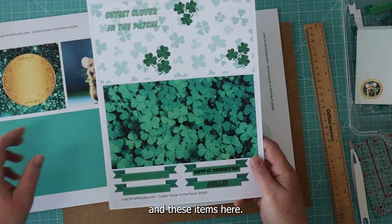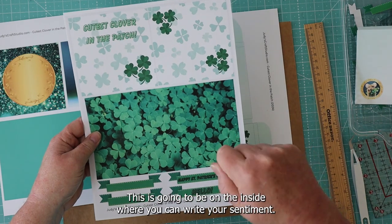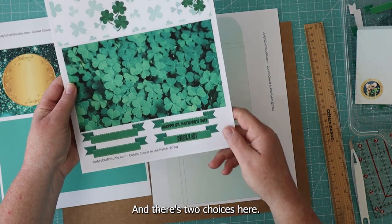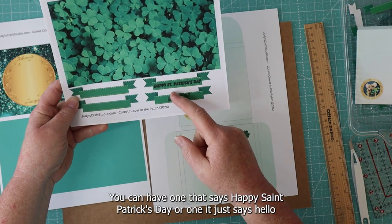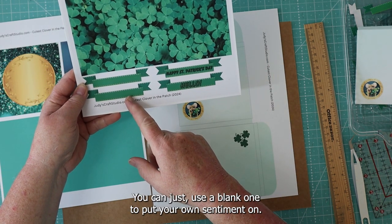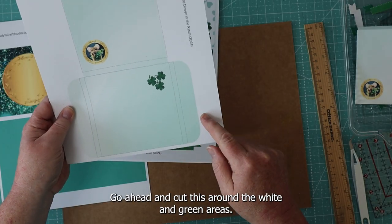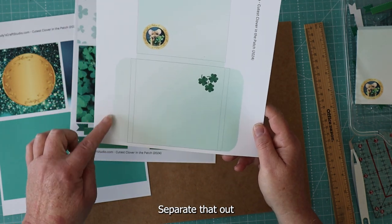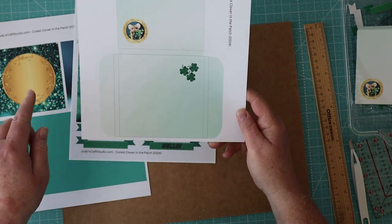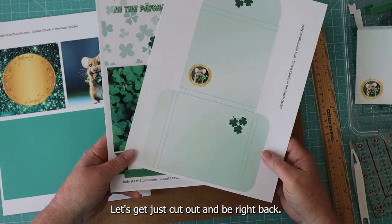These items are going to be on the inside of the front cover. This is going to be the inside where you can write your sentiment — this will be our background page. These are a couple of little banners you can put on the front: one that says 'Happy St. Patrick's Day,' one that says 'Hello,' or a blank one to put your own sentiment on. The last one here is the envelope — go ahead and cut this around the white and green area. The little gray marks are score lines where everything's going to be folded.